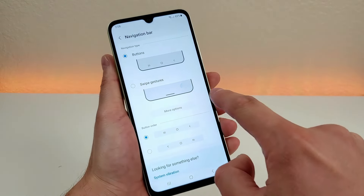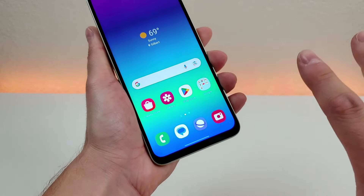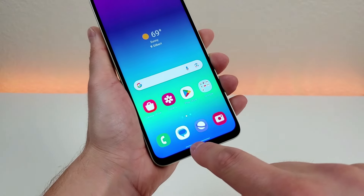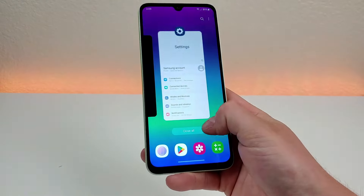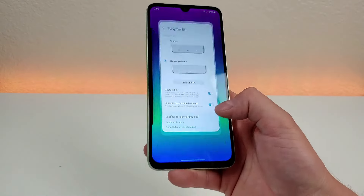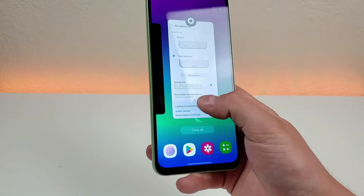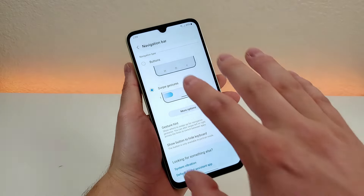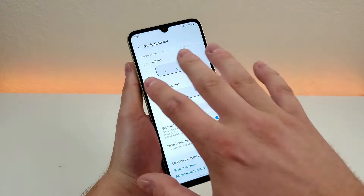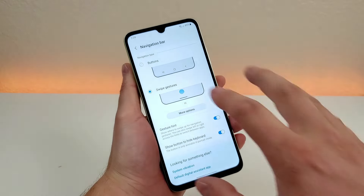To get over to gesture-based navigation, simply select swipe gestures, and those three buttons turn into just one line at the bottom. With gesture-based navigation, if you swipe partially up it takes you to recent apps; if you swipe all the way up it takes you home; and if you're in an app and swipe from the side, it'll take you back. I wouldn't say one method is necessarily better than another — it really comes down to personal preference, so I recommend trying out both.